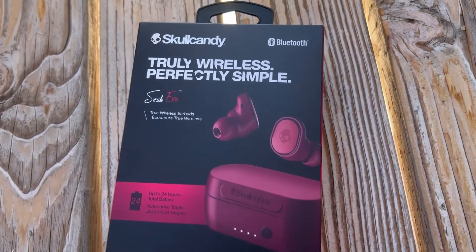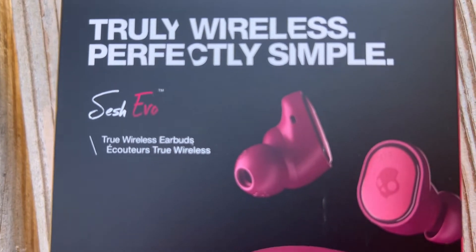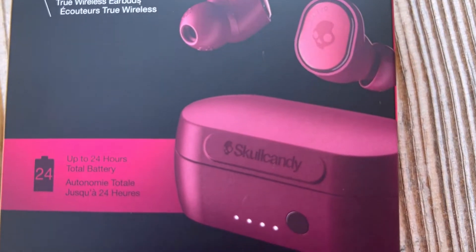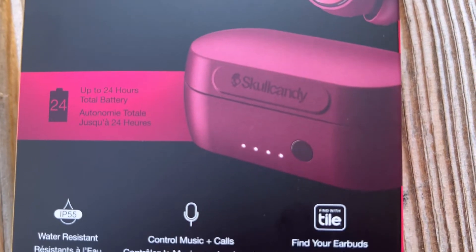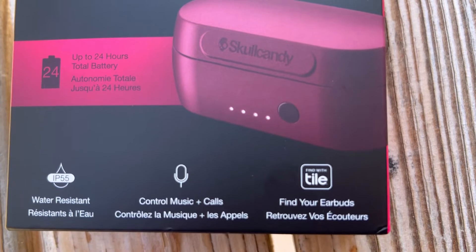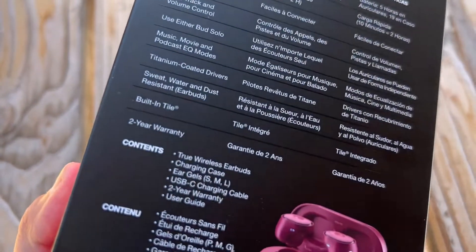Hello everybody, my name is Gloria Linda Diaz and today we're going to be talking about the Sesh Evos. I got them in this deep red color. I really liked them and I really wanted to try them out. I'm going to give you my honest thoughts and opinions. This is a little bit of how the box looks like. And let's get straight into the video.